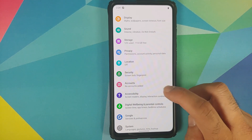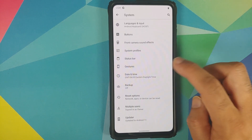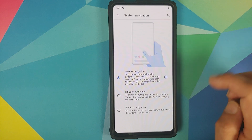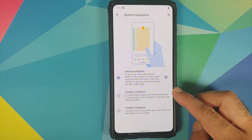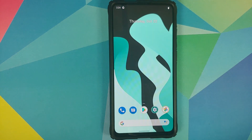They have also added the two-button navigation. Go into Settings, then System, then Advanced, then Gestures, then System Navigation. You will see that the option for two-button navigation — which is the Android 9.0 Pie navigation style — has been added to this LineageOS 18 build.